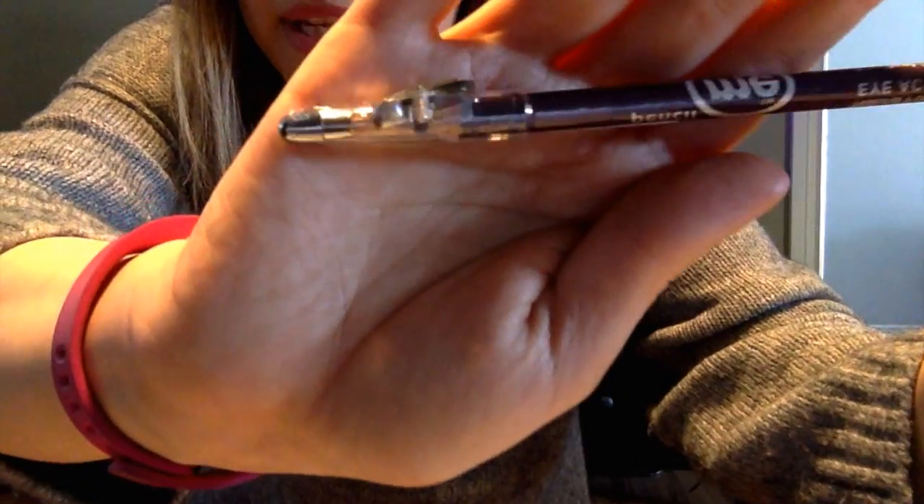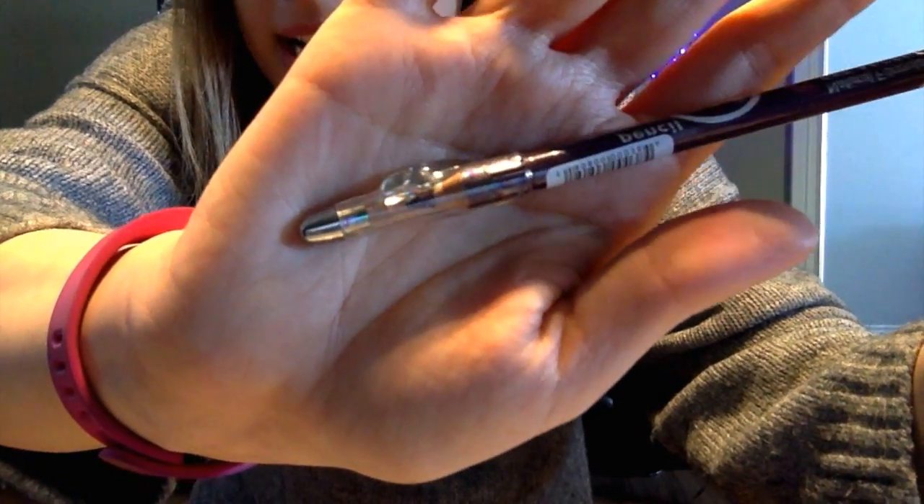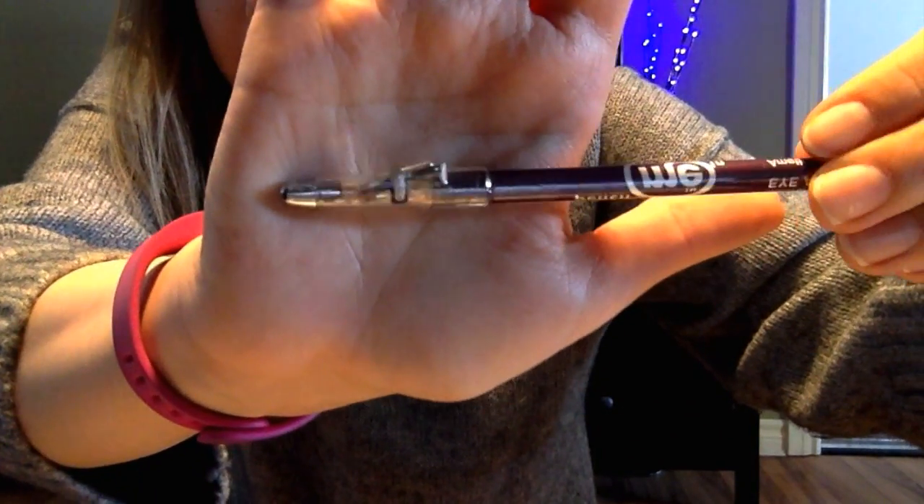Next is an eye accent pencil in the color amethyst. I am so glad this is a purple color because purple brings out my eyes — I only use brown or purple eyeshadow. Other colors just make me look really tired with big bags under my eyes. I also love that this has a sharpener on it, since I usually get the roll-up eyeliners because I can never hold onto a sharpener.